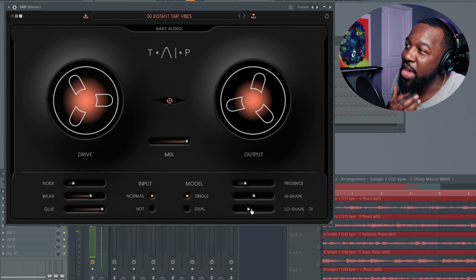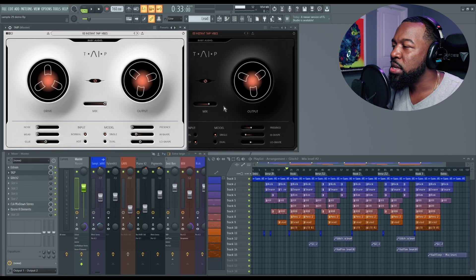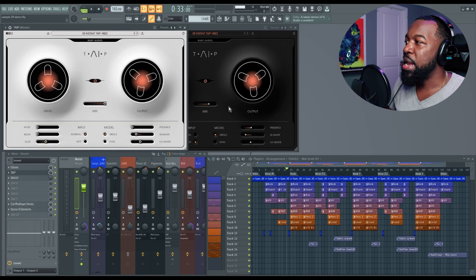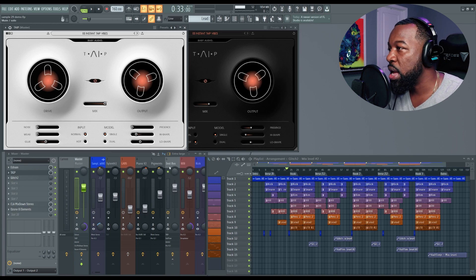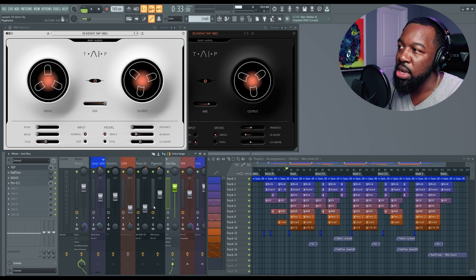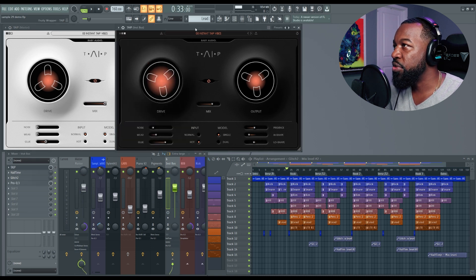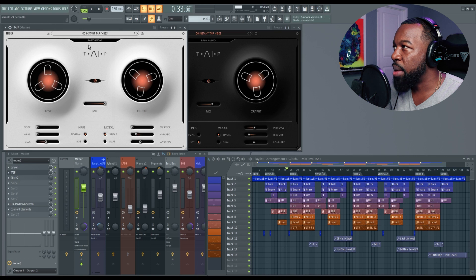There you guys have it — that is Taip from Baby Audio. Now let's try to use this inside of an actual track. I have one of my projects open and I have Taip applied in two different places: on my instrument bus and on my master bus. I'm going to disable it on both, play some of the track, then enable it on each bus so you can get a feel for how it adds warmth and glue to your tracks. The white one is the master bus version and the black one is the instrument bus.